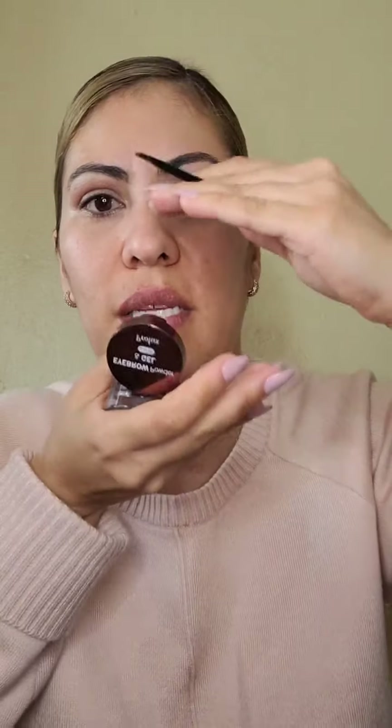A la mitad es donde vamos a hacer el arquito. Las que les gusta arquito lo hacen, a las que no, pues no. Yo no me hago arco porque tengo cara alargada — si me hago aquí un pico, mi cara se va a hacer más alargada. Si tú tienes tu carita redondita, entonces te haces el piquito, eso va a hacer que tu cara se vea un poquito más alargada. Nosotras de cara larga es así nada más como una figurita plana.